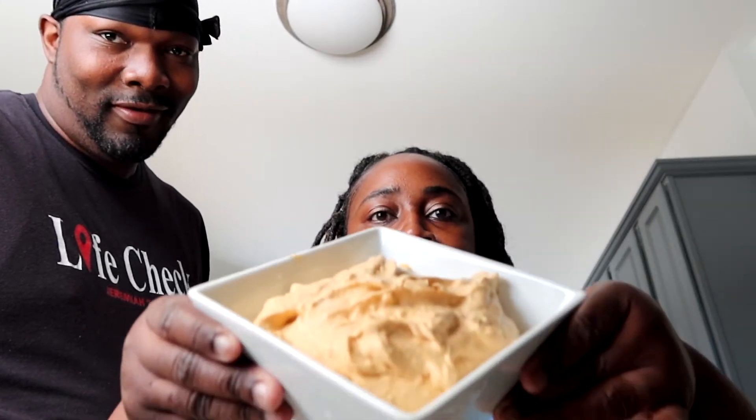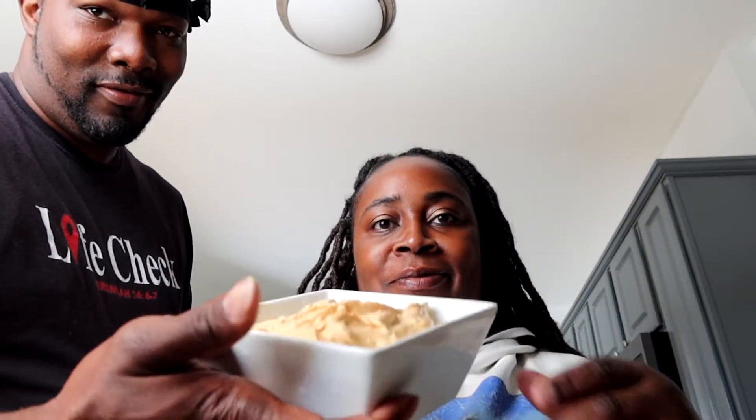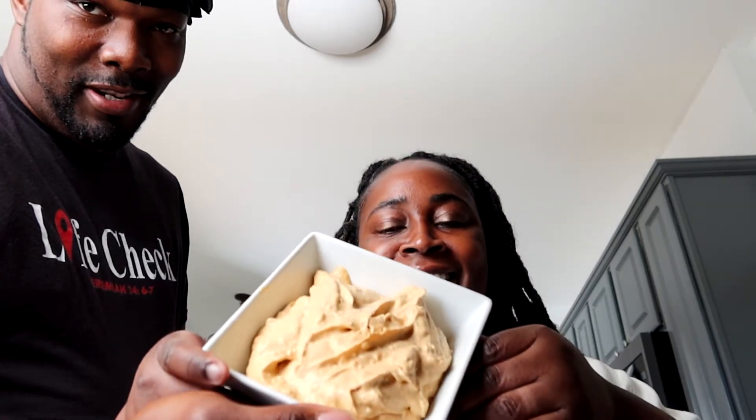What is this that we have here? It is pumpkin cheesecake dip, and I got some graham crackers to go with it. It's light and fluffy. It's sweet - you can really taste the pumpkin.